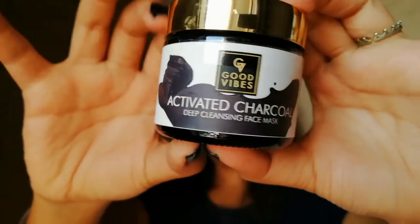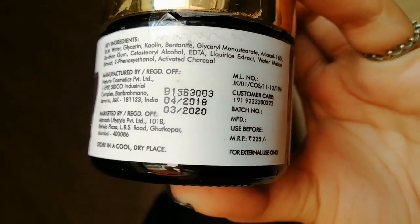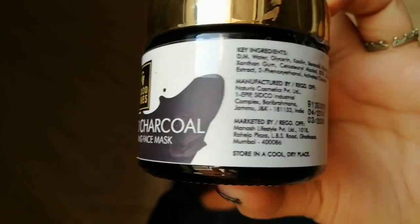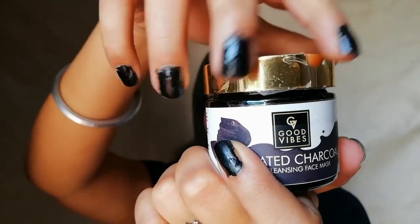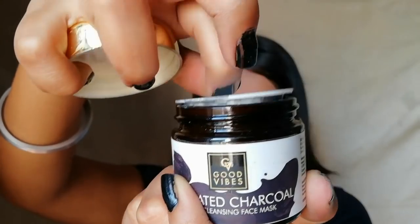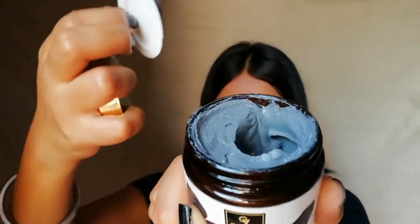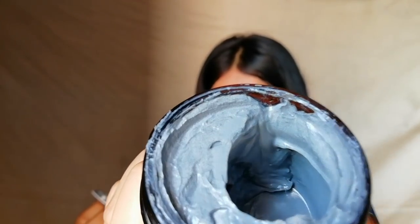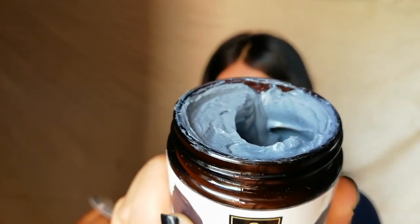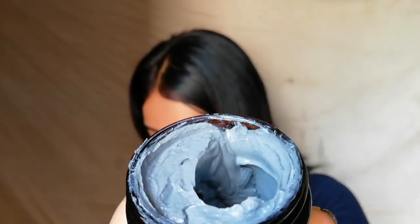On the other side of the bottle you will see key ingredients, manufacturing and expiry date, price, batch number, customer care number, and many more things. So now let's open the jar. You will see a white lid — you have to remove it every time before using it. This is a semi-liquid kind of thing, or you can say a thick paste of charcoal mask in grey color.